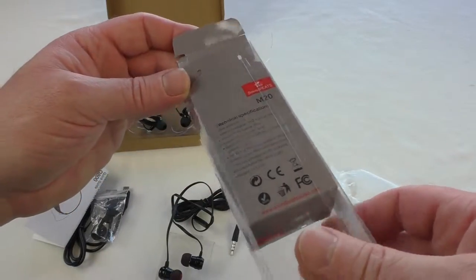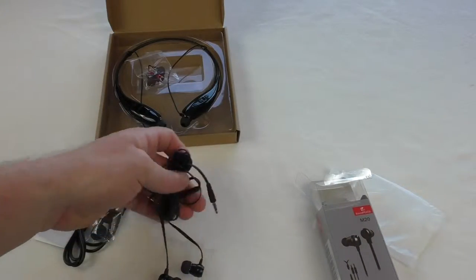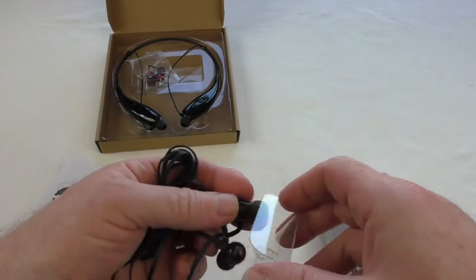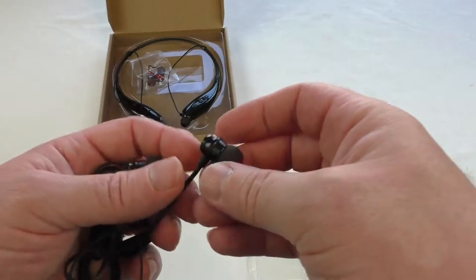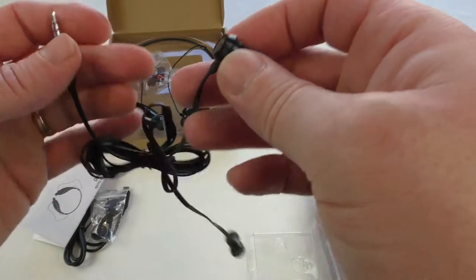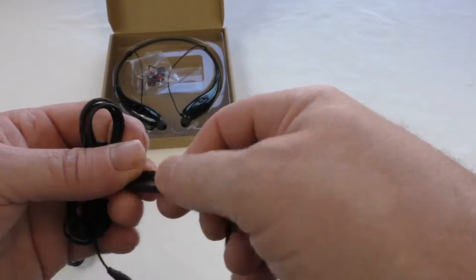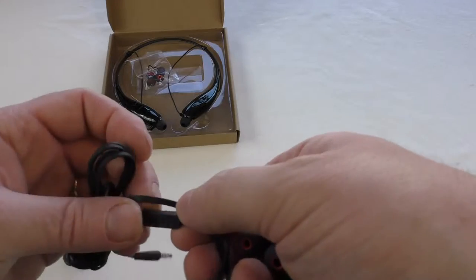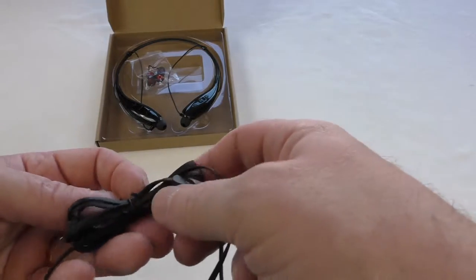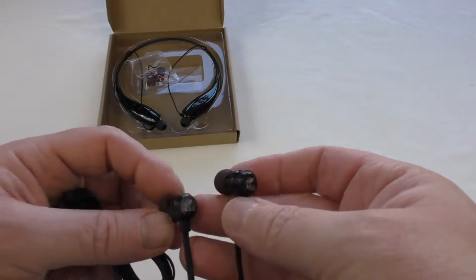There are tech specs included — I'm surprised there's no instruction manual, but you don't need any fancy connection work with these because they are of course just corded. Very nice quality. I think they are aluminium — a piece of metal that's been anodized in black, very light. That's your call button on there, so they're very basic: just this one button for answering calls and what have you.